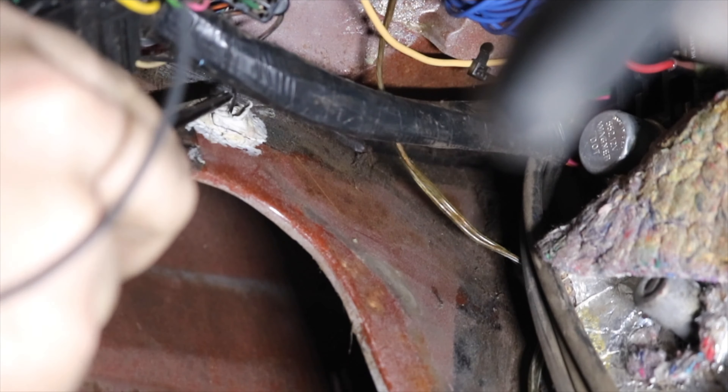We'll fasten the new hood latch release cable to the bailing wire the same way we did the old one, making sure that it's oriented in the proper direction, and then gently pull it up to the top of the car using our bailing wire. Remember how I said removing that kick panel would provide a little bit of access and help later? Well, you're welcome.